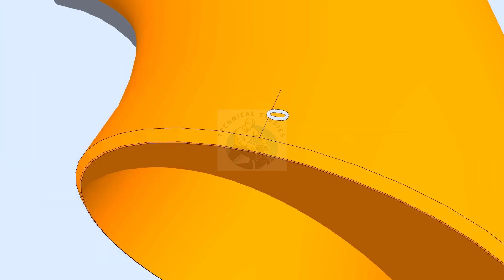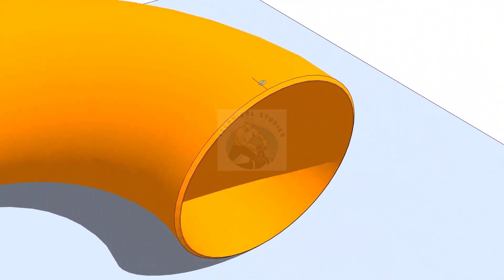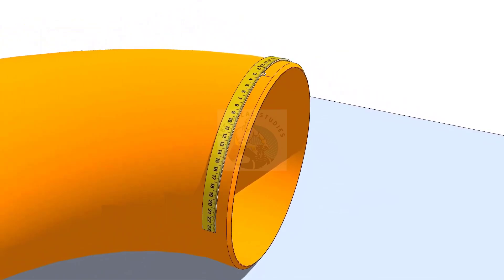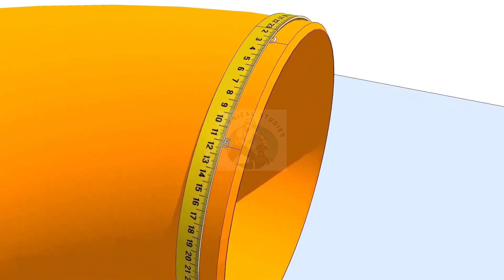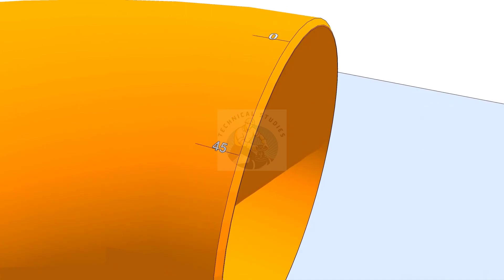Check the circumference of the elbow at one end. Because the rotation is 45 degrees, divide the circumference into 8 equal parts. Since the diameter of the elbow is 406 millimeters, one-eighth part is 159 millimeters. Mark this measurement anti-clockwise on the elbow, as shown, and label it as 45 degrees.